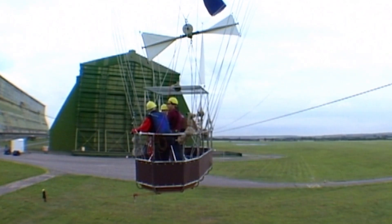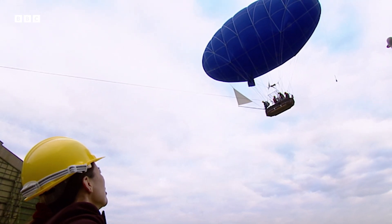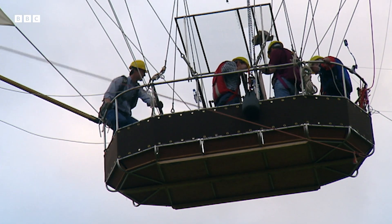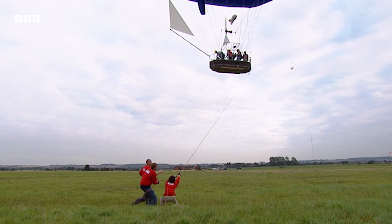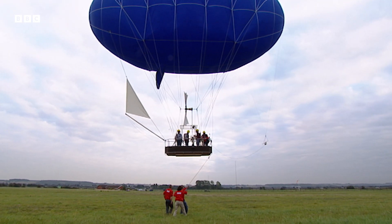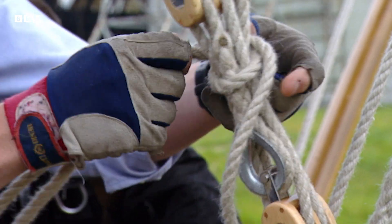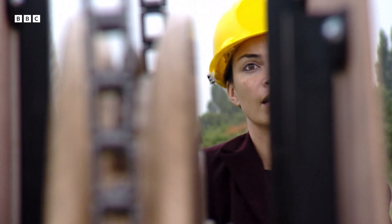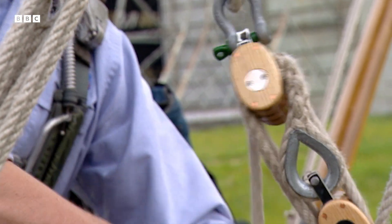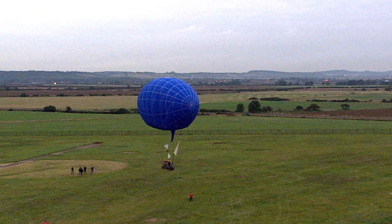They hope that balancing their weight a bit differently might stop it happening again. They decide the fine tuning is more easily done on the ground. We've got about 35 minutes left before it will be too dark — but we like it up here, we're okay. Having to wait until dusk for the calm weather means they're now running out of light. It's too dangerous to fly once it's dark. They need to do their last-minute adjustments as quickly as possible — their next attempt must be their last, as the light is now fading fast.